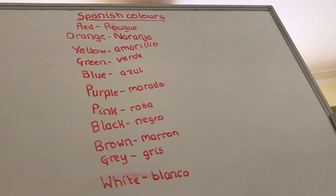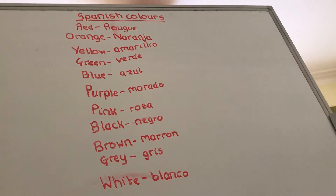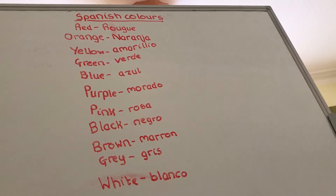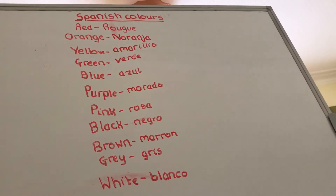The first color we're going to learn is red, and in Spanish that is rouge. I think that's quite an easy way to remember it because both start with R, and if you know French, it also means red — rouge in French. So rouge for red.